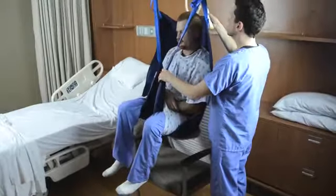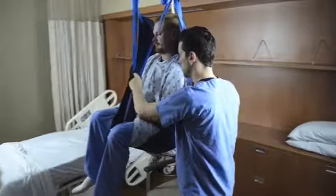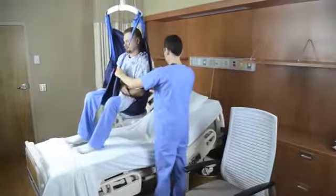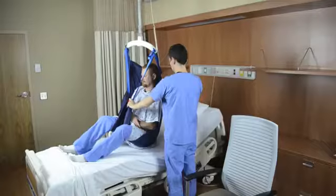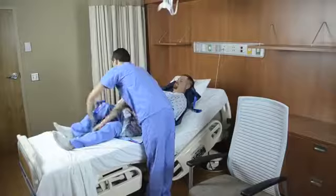Raise the patient four to six inches off the chair. Check to ensure the patient is secure and comfortable. Continue to raise the patient until he is high enough to clear the chair and bed. Guide the patient to the bed. Make sure the patient is at the head of the bed and centered before lowering.